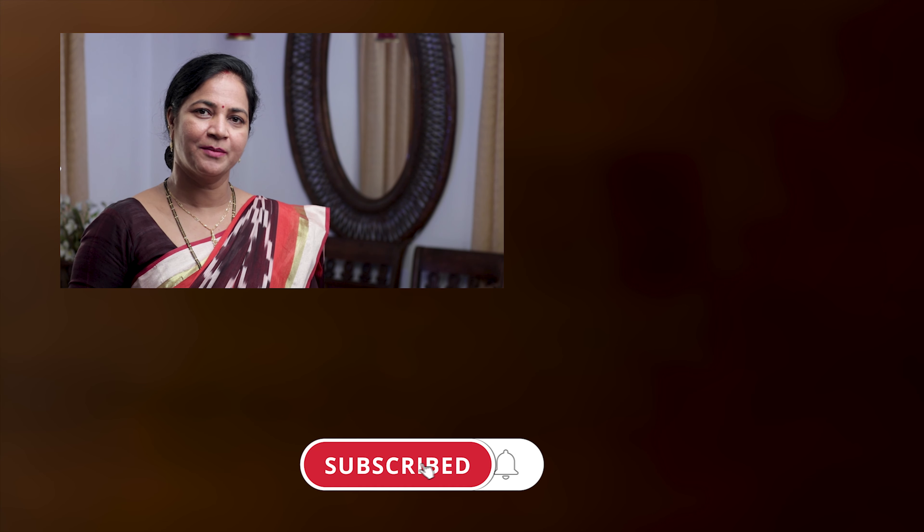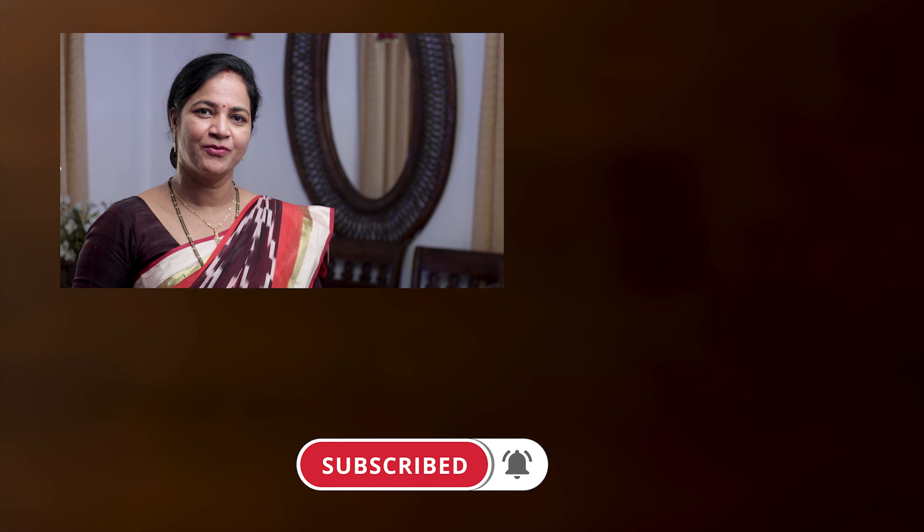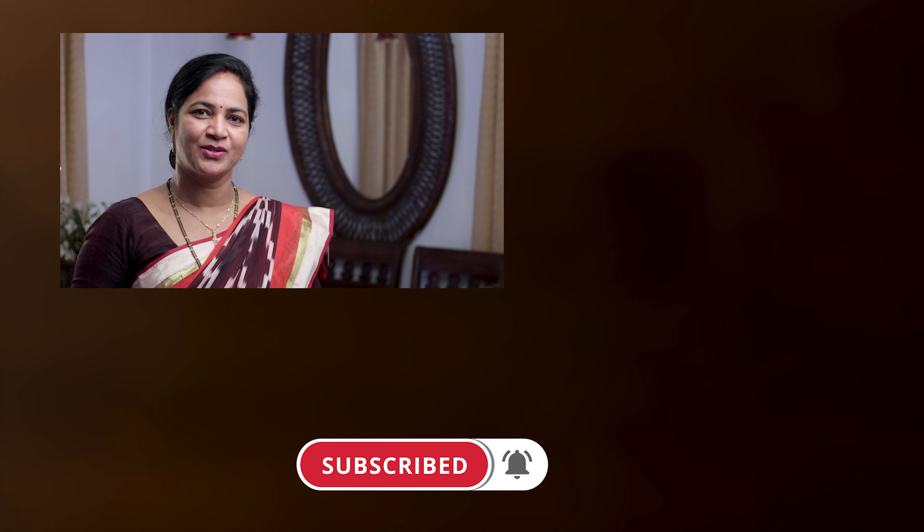Share with us your feedback and any doubts regarding this recipe in the comments below, and don't forget to hit the like button. If you want to know how to make yummy Goan Fish Curry, you can watch this video. To stay up to date with my latest videos and cool cooking tips, make sure to subscribe to my channel. Thank you for watching and I'll see you next week. Bye!